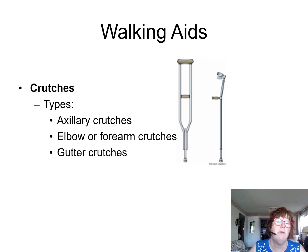Walking aids also include crutches. You're going to see the types of crutches we normally see — they're called auxiliary crutches, elbow or free arm crutches, or gutter crutches, as they may be called.